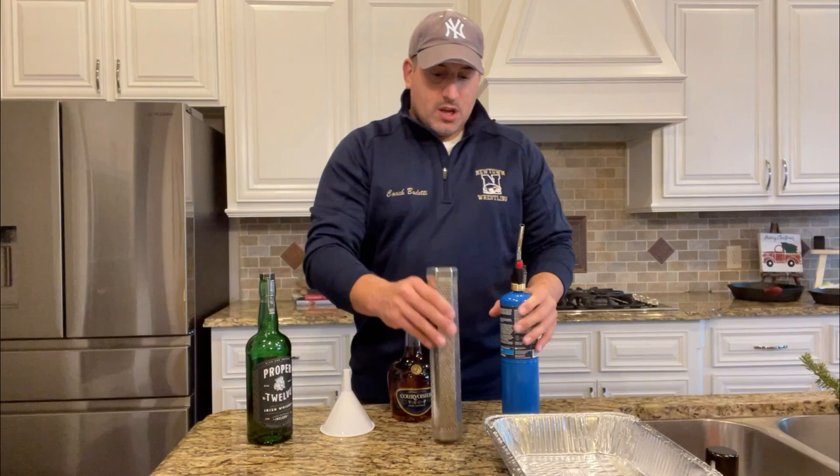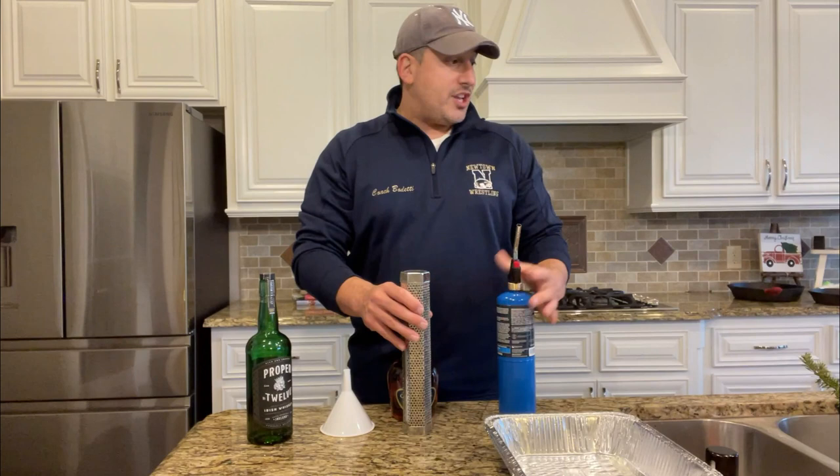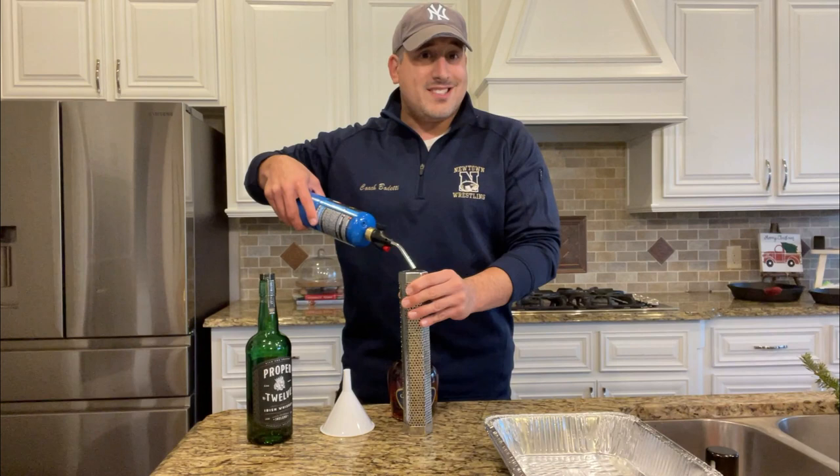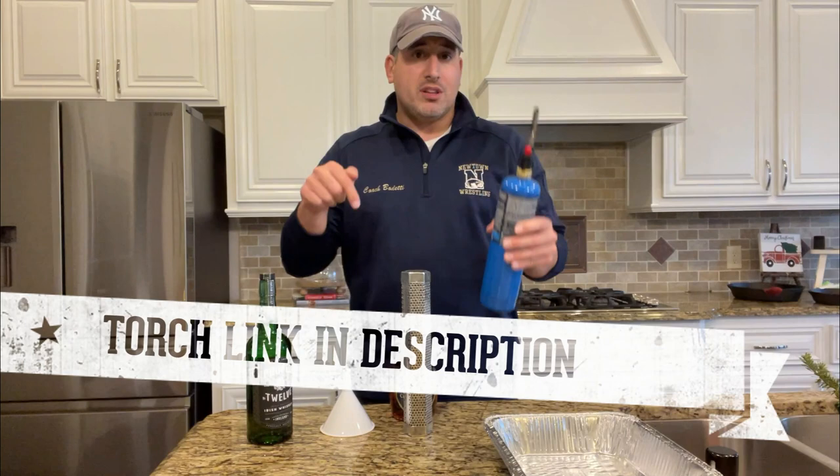And you also need a torch. I don't light my fires with a torch when I cook. I usually use just little fire starters and then one of those long lighters. You do need a torch because we're going to have to hold it over these pellets until they ignite, and that's going to take a little while. So if you do need a torch, this was like 15 bucks. I'll put a link in the description below.